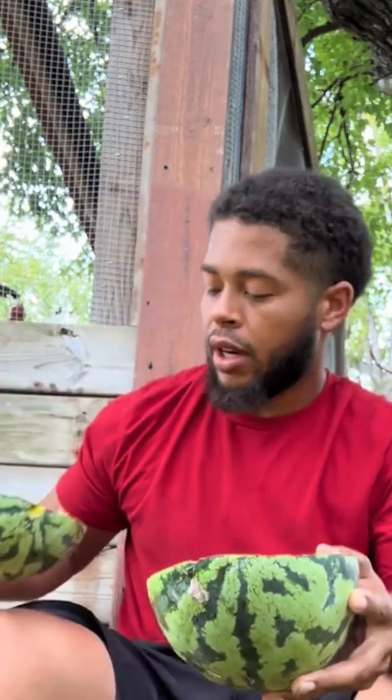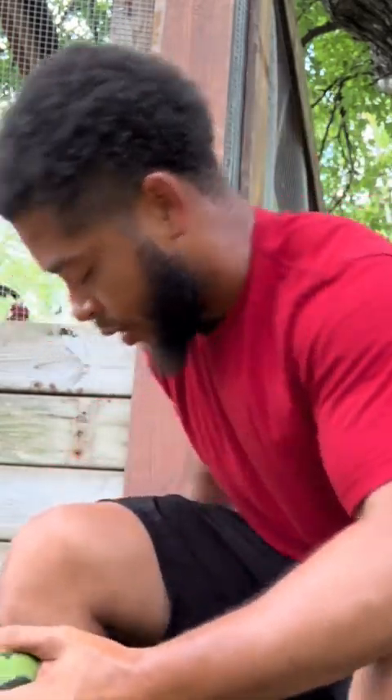Look at this. I wish y'all could smell this. There's dirt on it and everything. Get your ass away from here — y'all already know you'd try to eat this. Here's the moment of truth for y'all. I think I did it.